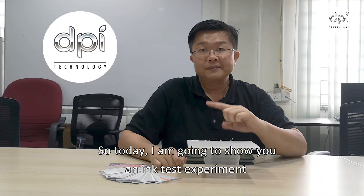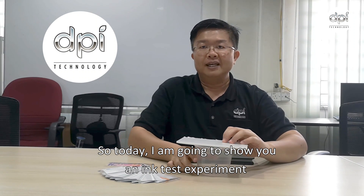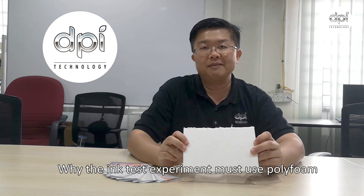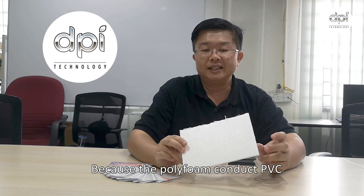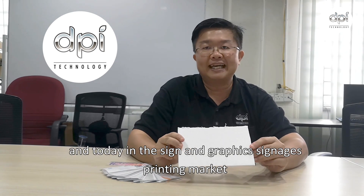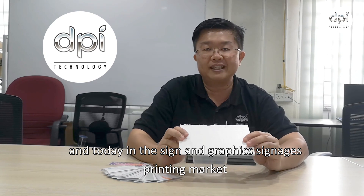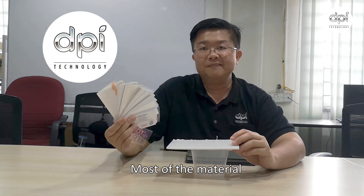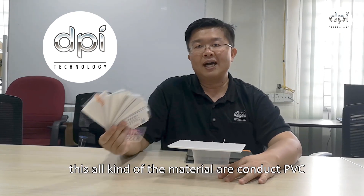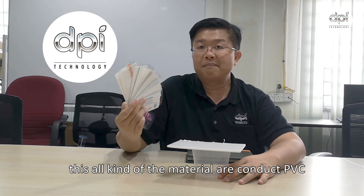Today I'm going to show you an ink test experiment on polystyrene foam. Most of you must ask why the ink test must use polystyrene foam — because it contains PVC. Today in the sign and graphic signage printing market, most materials — sticker vinyl, synthetic paper, backlit film — all contain PVC.